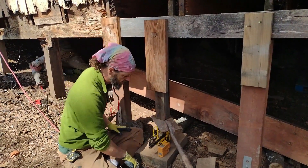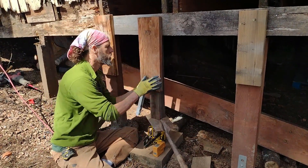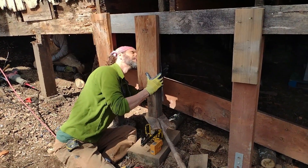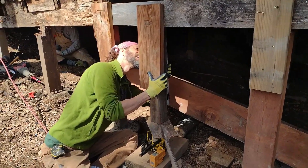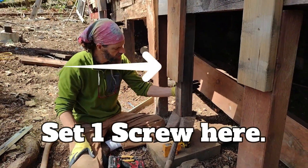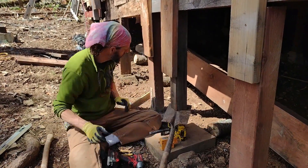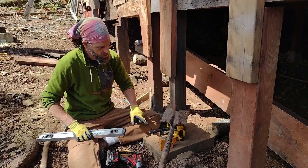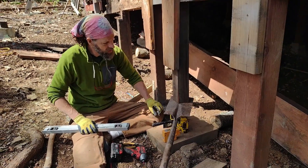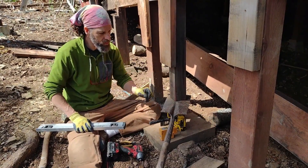Now I've got a beam coming down and the post base. It's really critical to have a partner. When you're screwing that post on, just set one screw first, then you can level it side to side to get it perfectly plumb. Get it perfectly plumb, then screw it off and set another screw or two. Now it's going down perfectly plumb in one direction.